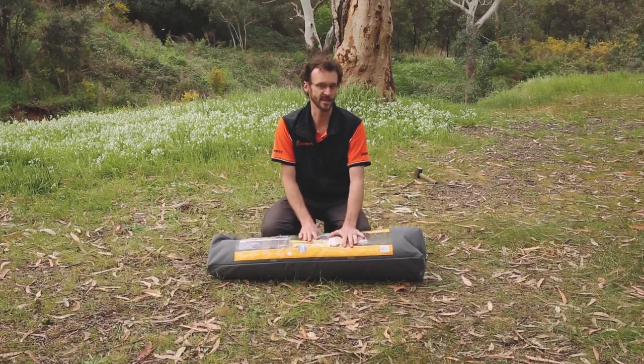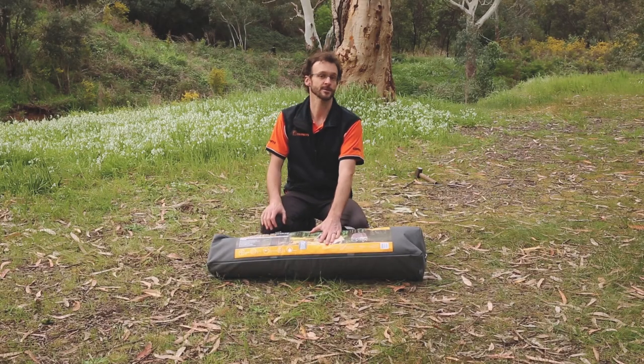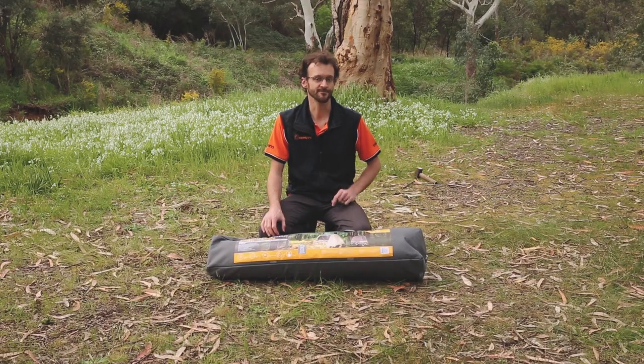That's the Oztro Ultimate all-weather stretcher — the single size we set up today. If you've got any questions, give us a shout on the website, email, or phone — however you want to get in touch with us. You can pick these up on our website at the lowest price every day, with free delivery Australia-wide. Thanks for watching, we'll see you next time.